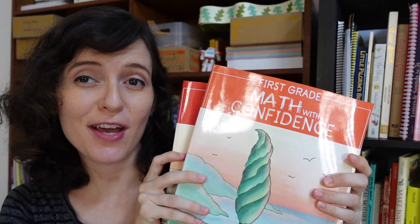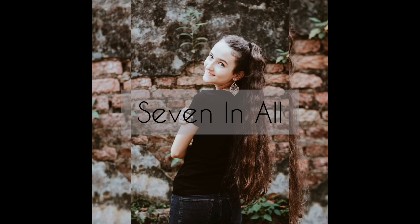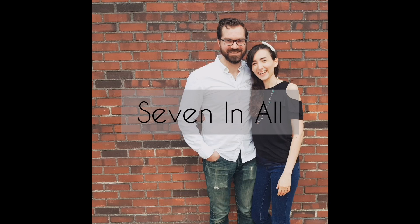Let's talk about all the details of first grade Math with Confidence. I am Rachel from 7 and All. I am a second generation homeschool mom to three boys, and we are coming toward the very end of using first grade Math with Confidence with my oldest son. I wanted to come to you with a detailed review, sharing our experience and helping you understand this curriculum a little more.